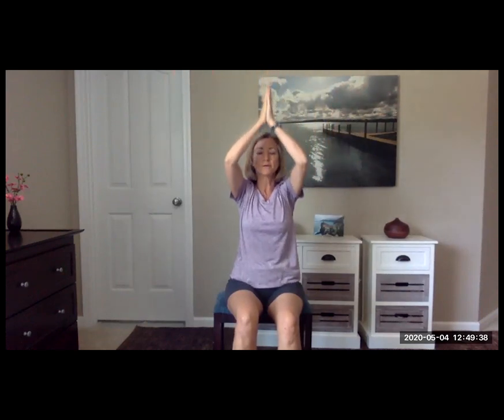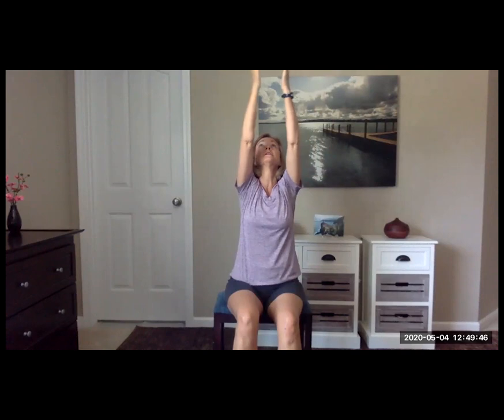Now taking the arms down by your side — as you inhale, bring your arms up over your head. As you exhale, bring your palms to your heart. This is called the prayer breath. Inhale again, arms up over the head, palms together, exhaling down to the heart. And one more time, deep breath in, opening the heart center, exhaling all the way down.